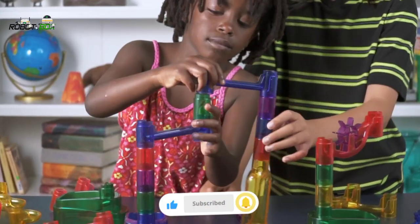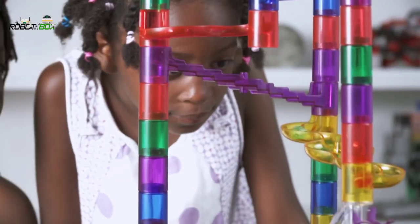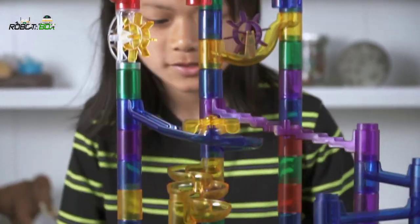The construction pieces fit tightly together and allow you to see every twist and turn your marble makes. Then it's up to you to create an exciting zigzagging pathway for your marbles.